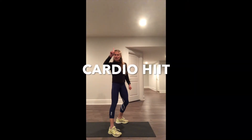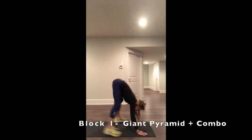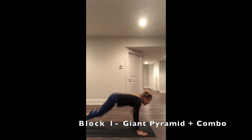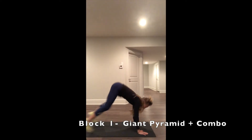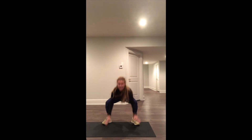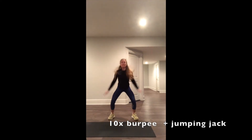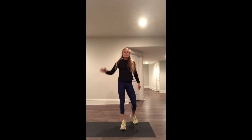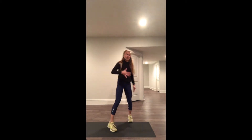Alright, ready for your first giant pyramid. We're going to start with 10 burpees, everyone start with me right now. You're going to add a jumping jack at the top. Take that all the way down, and then you have 3 different exercises, 5 reps each.